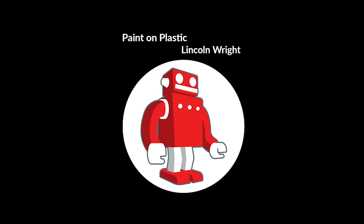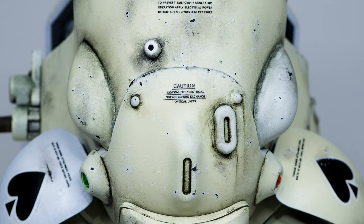Welcome to Paint On Plastic with Lincoln Wright. Hi guys, let's talk about chipping.